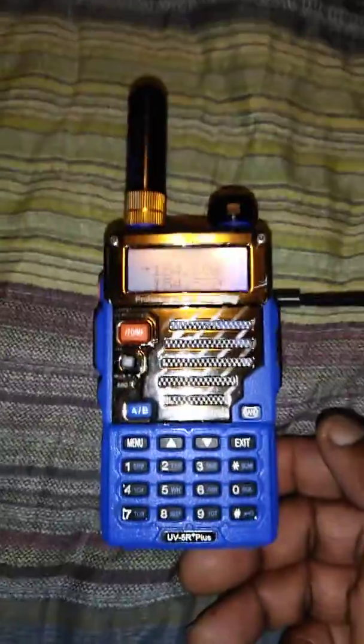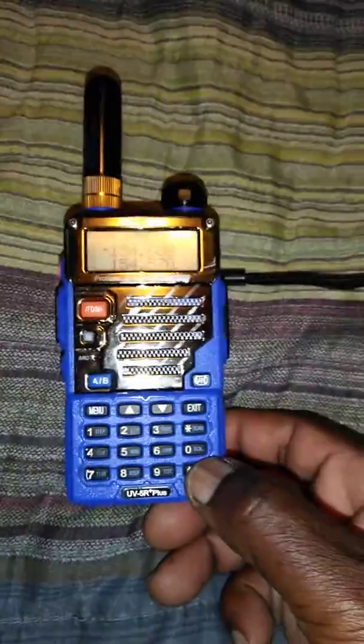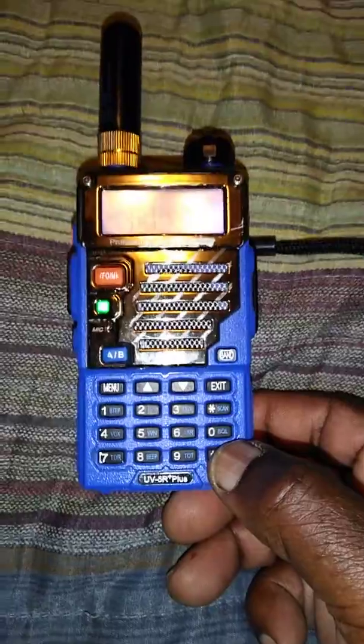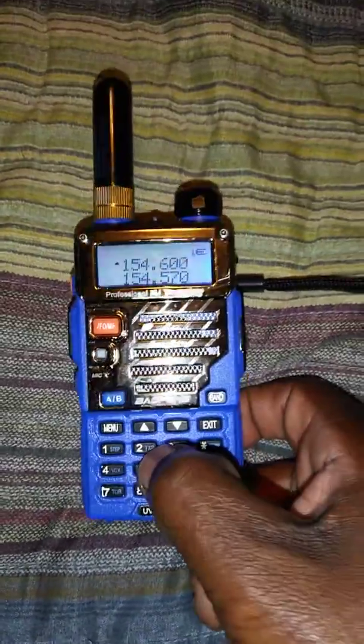You see? And to lock it back, you just do the same thing — press and hold the key. I know, the focus is really bad. Now it's locked. Now nothing changes.